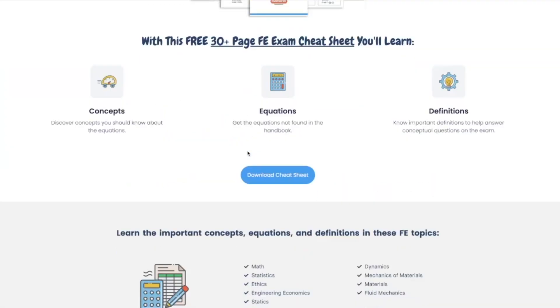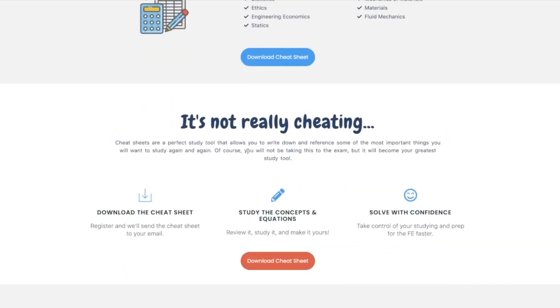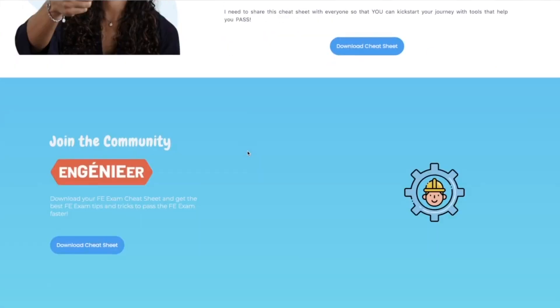If you are looking for tools to kickstart your FE journey, start with our free FE cheat sheet. It has some of the most important equations and concepts that you should know before your FE exam. Make sure that you download it and go over the equations before your test.